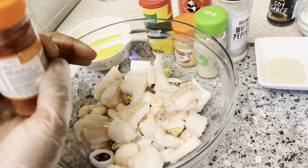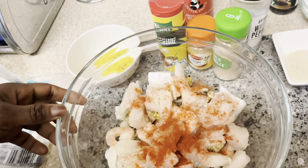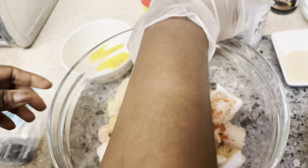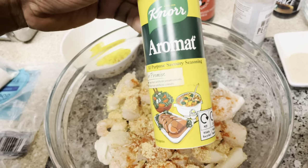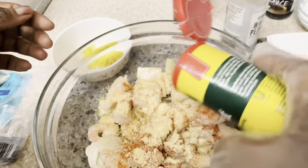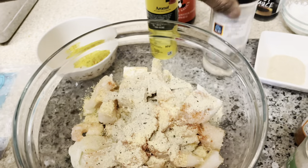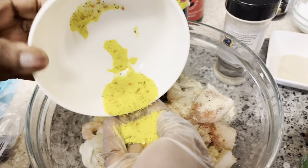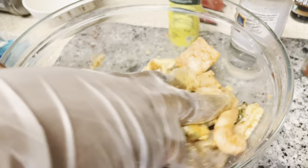We're going to season our seafood. I'll put in some smoked paprika, garlic granules, and ginger powder. If you have fresh ginger and fresh garlic you can use that instead. Then I've got aromate to bring out some nice taste, white pepper — you can substitute with black pepper — and vegeta, which is simply a vegetable seasoning. You can use any seasoning of your choice.